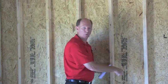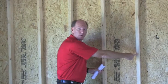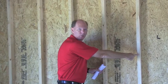On center is a measurement between the center of this stud — the vertical board supporting the wall — and the next one adjoining it. In this case, this wall is showing 16 on center.